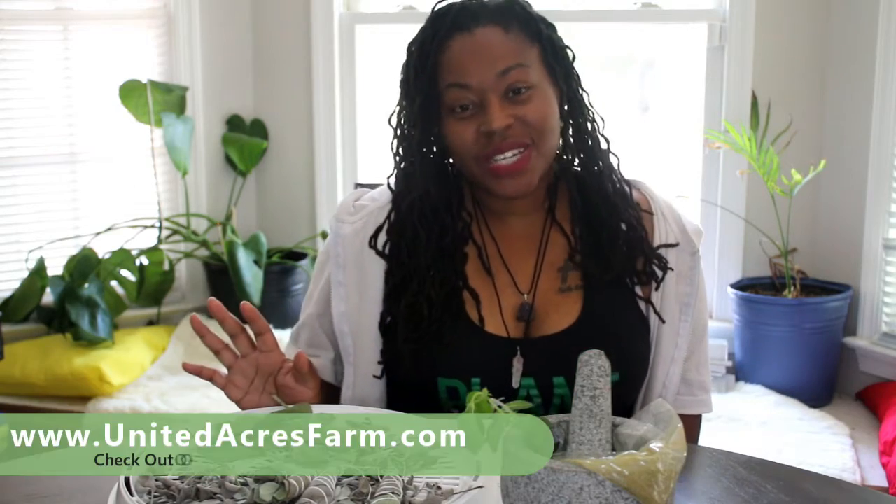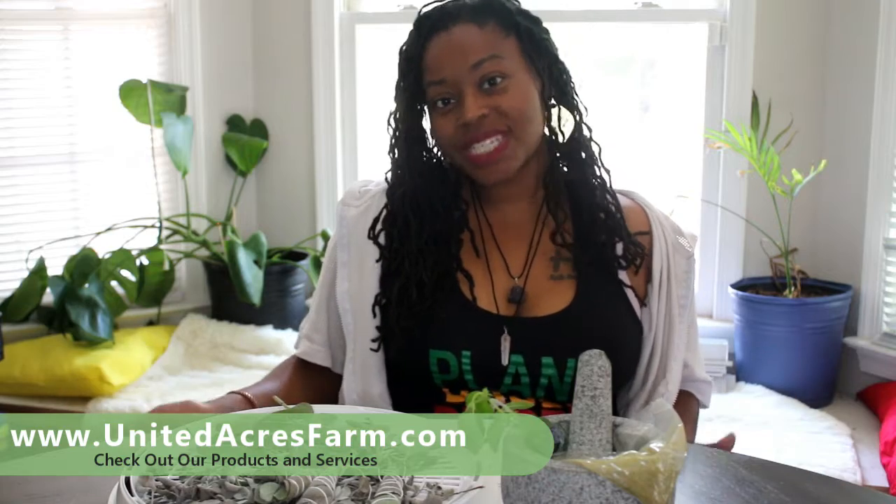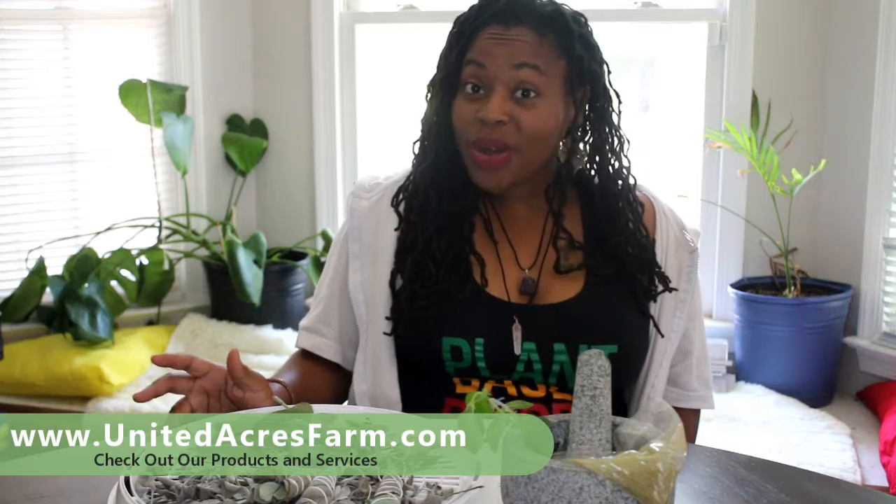Welcome back to United Acres. My name is Toni. This is the introductory video to our Herb Workshop, which is going to be a five-part series with videos released every week. In this video we're just going to give a brief overview of what the workshop is going to cover so that you know what you're getting before you register. The registration link will be in the description box, so make sure that you sign up today.